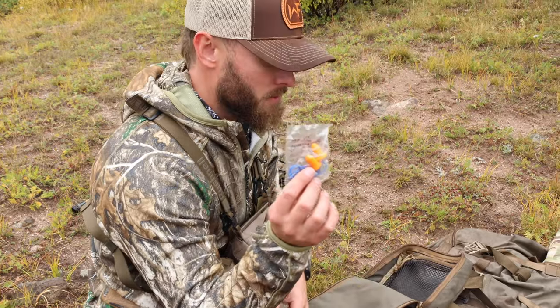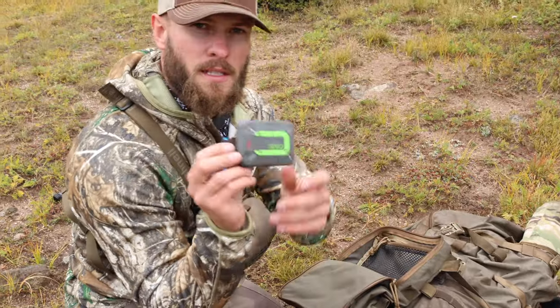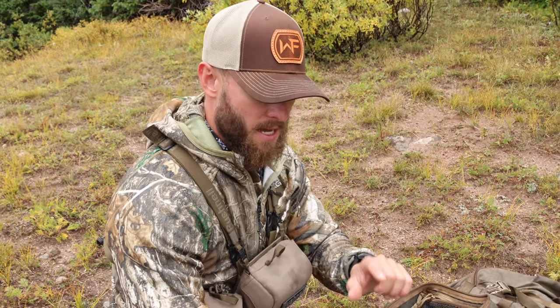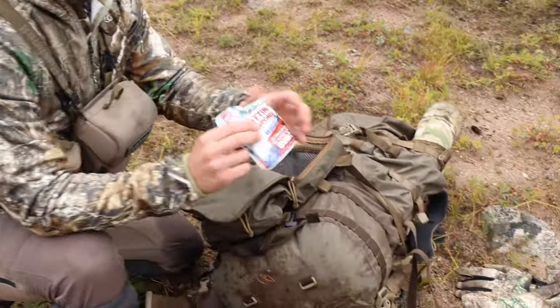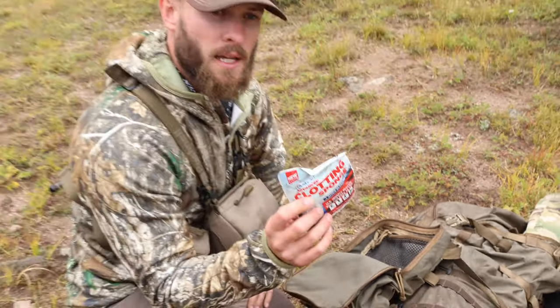Sometimes it's tough to sleep when you're hearing all that racket, so I like to bring earplugs. I've got the Zoleo — this is my satellite device. We don't have any service whatsoever out here, so I bring a Zoleo that I can run off my phone to text people, and it has an SOS emergency function with all my contact information. I've also got a clotting sponge for heavy puncture wounds.